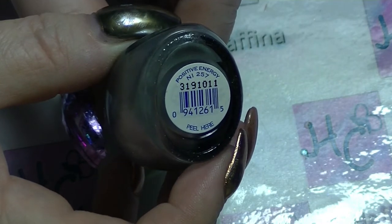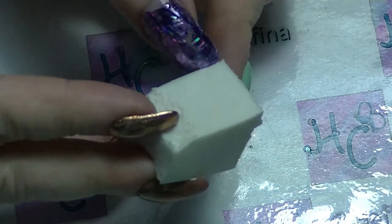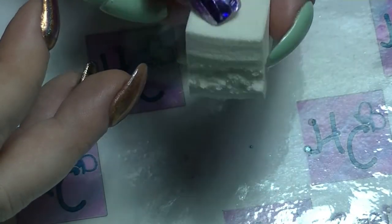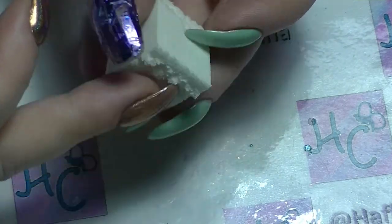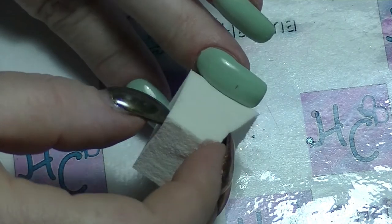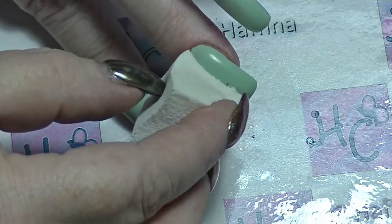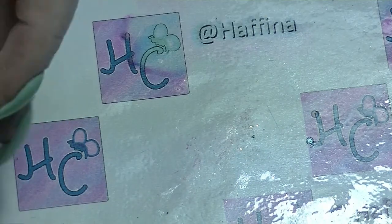The other thing that we are going to be using is a sponge. This is just a latex-free makeup type of sponge — I've used it before, hence why it looks a bit ratty where I cut it off. One trick is to make sure that the sponge is at least the length of the nails that you are actually working on. It does make it quite a bit easier in the long run.